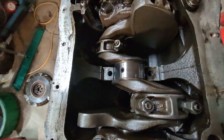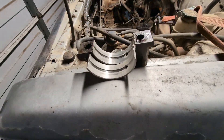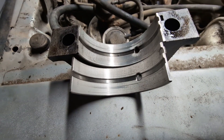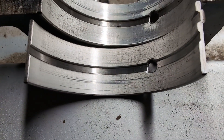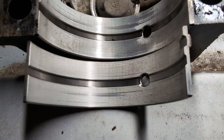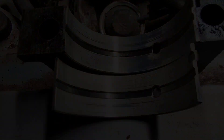I pulled off the number two main crank bearing. It's not worn down to the backing, which is great — no backing showing. There are some hairline scratches in it, so I'm going to have to go over the crank with a fine-tooth comb to look at that.